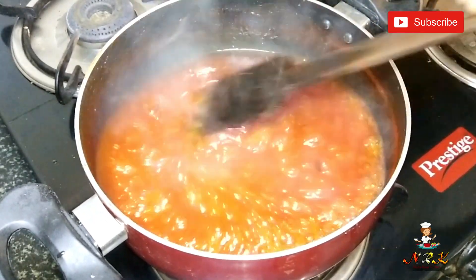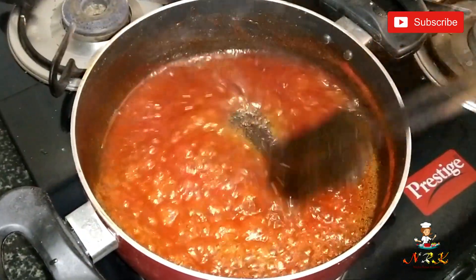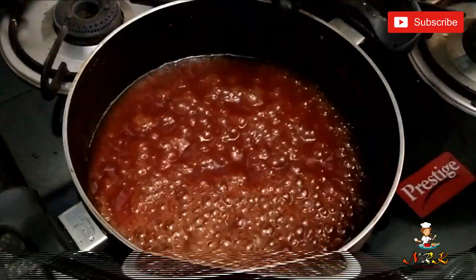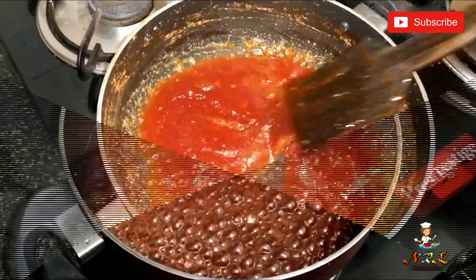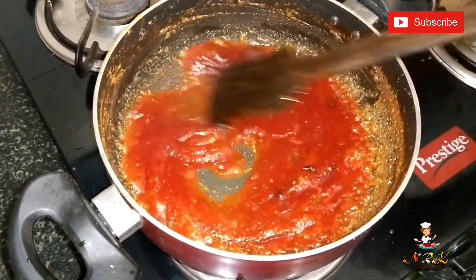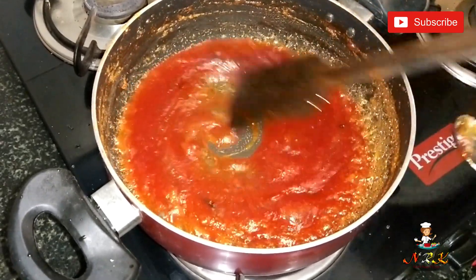It is good to eat. I am going to add it to the rice — a small piece of rice. I added rice and I add it too.